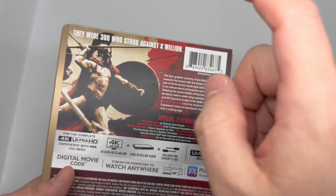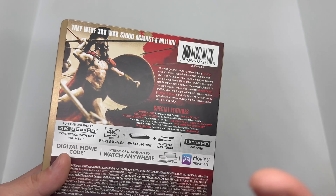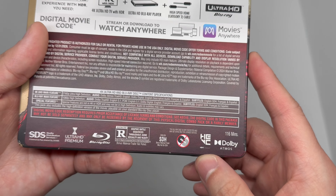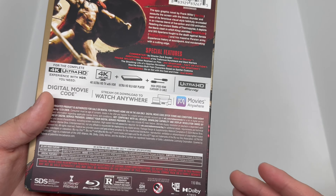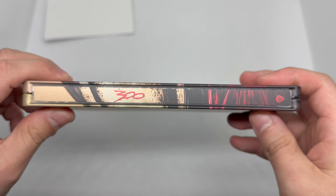Here is the back — it tells you what the movie is about. There's a shot of Leonidas right there going in like he always does, and special features right here. Commentary by Zack Snyder — all that good stuff. Oh that's right — Frank Miller's the one that did that graphic novel or comic book, either or. Great story, great movie.